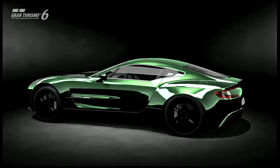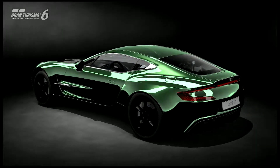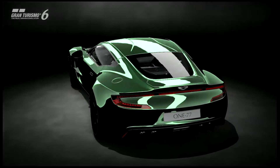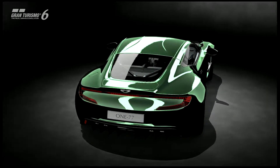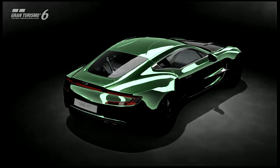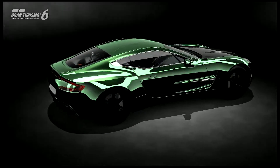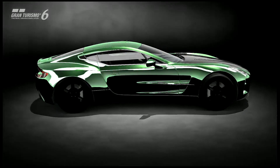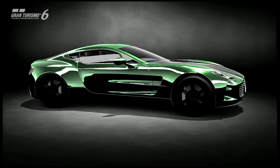Hello, GT6 fans! I thought I'd do another top speed tune today. We're looking at the Aston Martin One-77 — what a beautiful car. I love that green chrome and it has that glitch black paint on the rims. If you guys want to know how to get that paint, comment down below and I'll tell you how. She's a beauty with that carbon fiber hood — Aston Martin makes some beautiful cars.